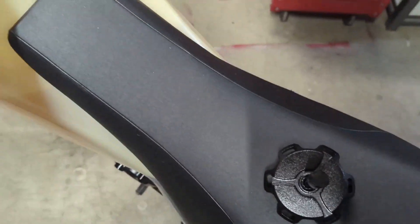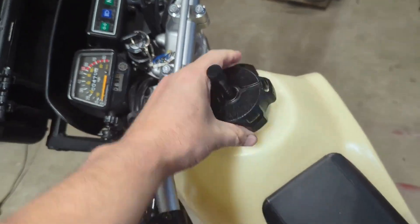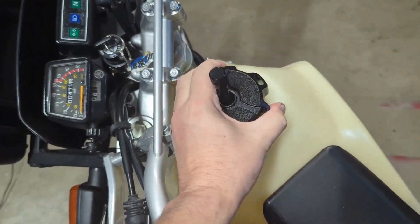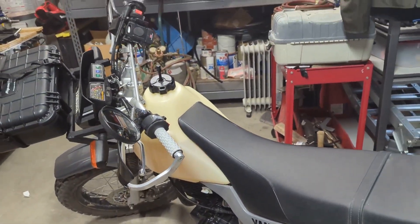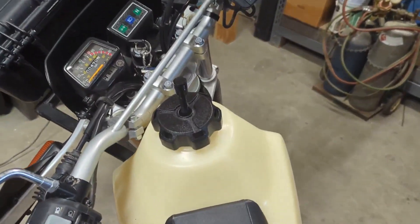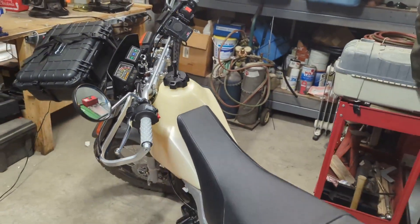Let's see how it looks. First time putting it on. Screws on good. And there it is — the Tusk aluminum gas cap on a Clark tank that's been de-blinged. Much better.